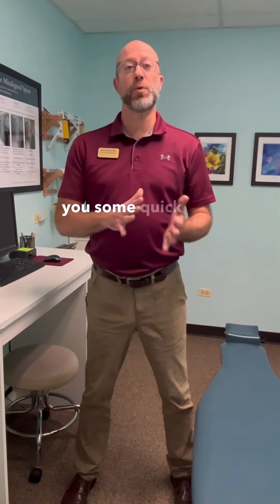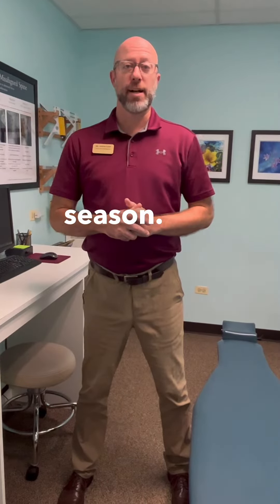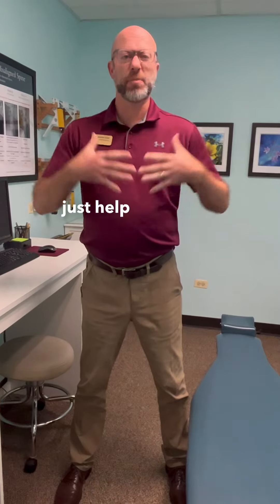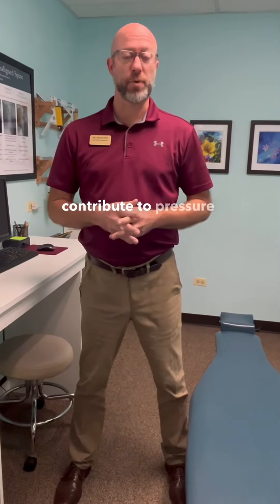Hey guys, I wanted to give you some quick tips on how to best navigate through the upcoming cold and flu season. We all know that keeping our alignment helps support a healthy immune system by making sure that there's no pressure on those nerves. So a couple things we can do to help take some of that tension away from our neck and shoulders, which can contribute to pressure around that area.